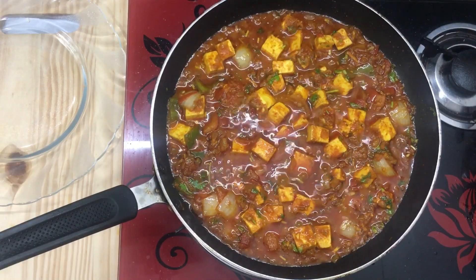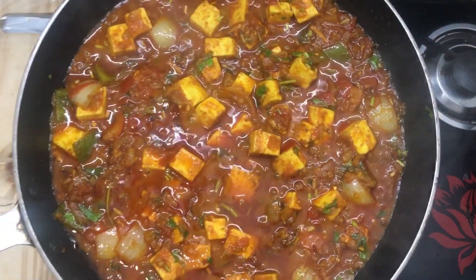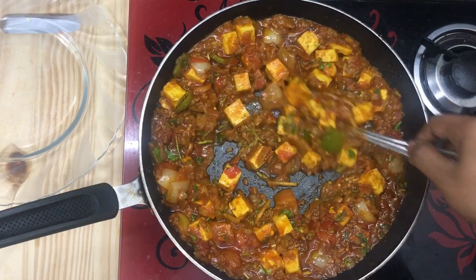Hi friends, welcome to Simple Tips. In this video, I am going to add a recipe for today. The recipe is a kadai curry recipe for great taste.